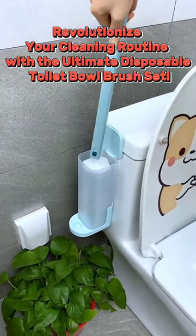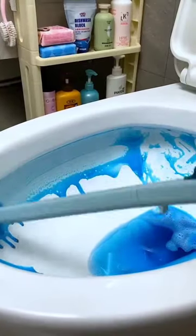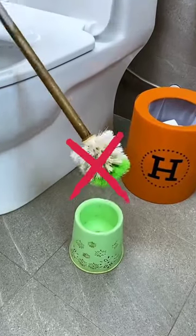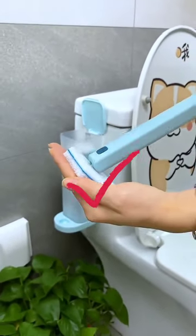Tired of struggling with old-fashioned toilet brushes that breed bacteria and odors? Look no further! Introducing our disposable toilet brush head — it's soft, flexible, and reaches corners that traditional brushes can't.